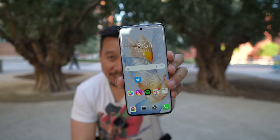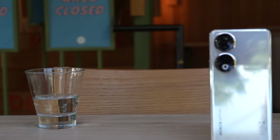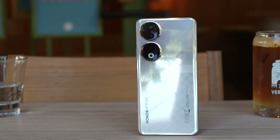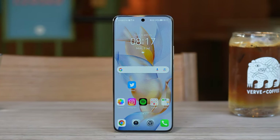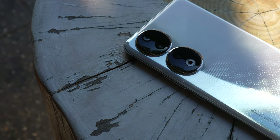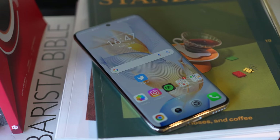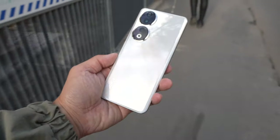This is the Honor 90. It just launched in Paris and will go on sale in Europe and chunks of Southeast Asia very soon. I don't know the official pricing yet, but going by the past history of the Honor number series, we can guess this phone will be around the $550 to $600 US dollar price range.